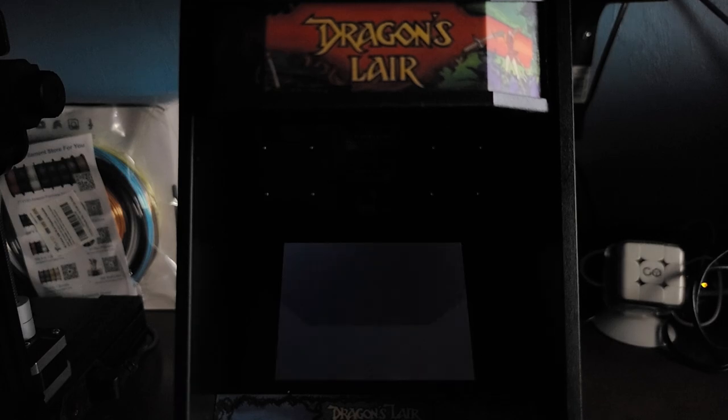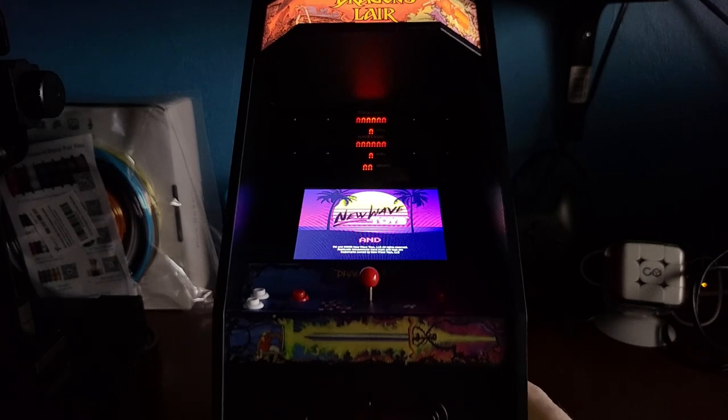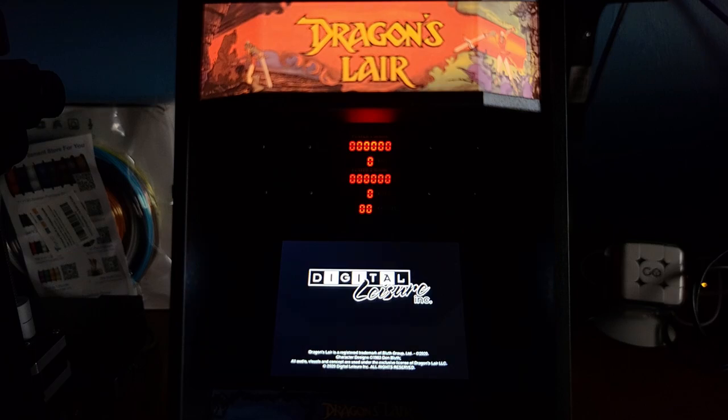The coin doors are lit up — there comes the screen. Little coin doors and the joysticks. New Wave Toys — awesome — Replicade Amusement Presents, a Digital Leisure Inc. production. Dragon's Lair LLC. Everybody's got a hand in this game.